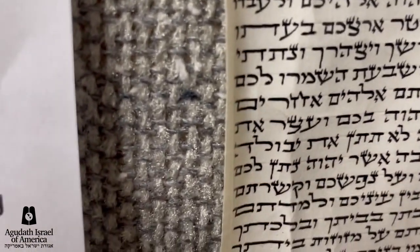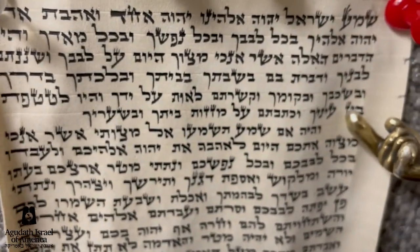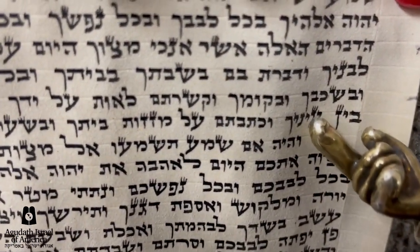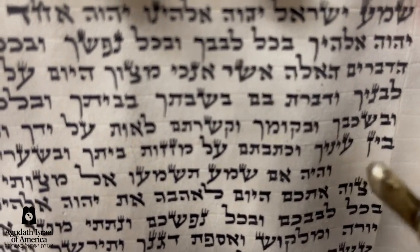Now, let's go and take a look. Maybe a sofer will tell you that he has a sheeta — that this is the way the tagging of Shatnes Geds is supposed to be, three lines. He'll tell you he has a sheeta, he has a mesorah, he has a kabbala. Let me show you something.